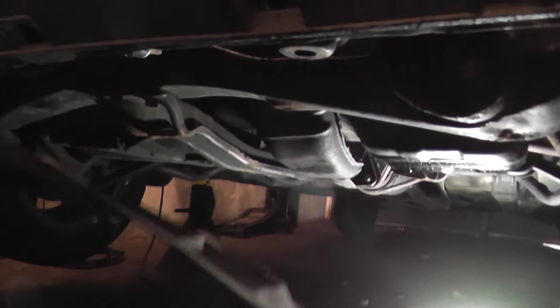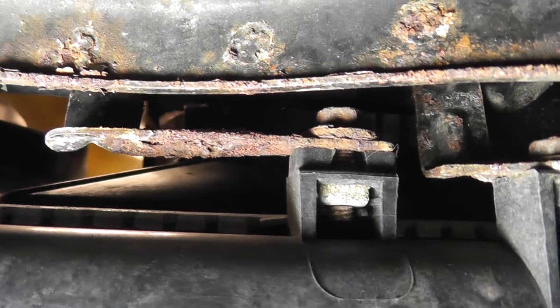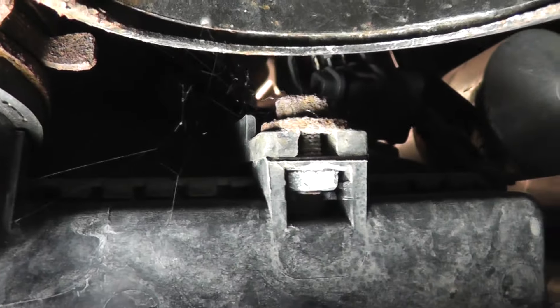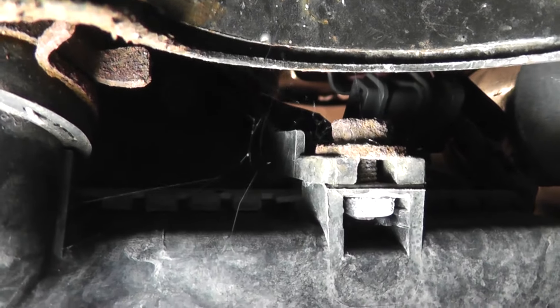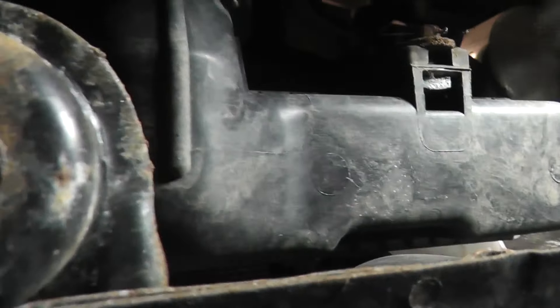I'll bring it down and fold it over like this, and it's pretty much out of my way. Here is the underside of the radiator, and these are the fasteners — one here and one here — that I saw people actually removing the entire radiator for. Now as you can see, the radiator fan shroud is slotted, so just loosen these bolts up. No need to completely remove them.